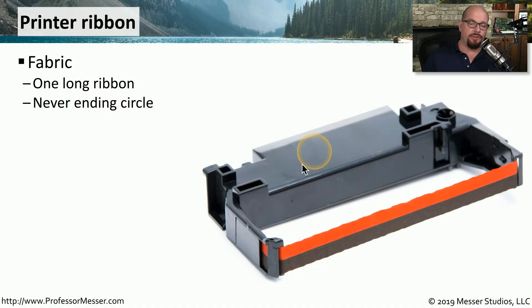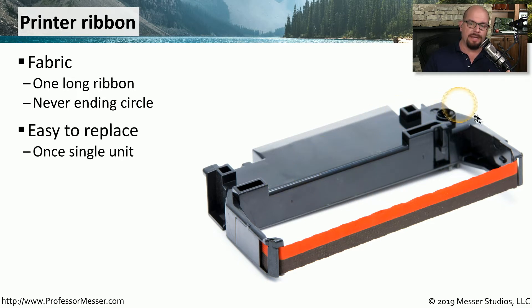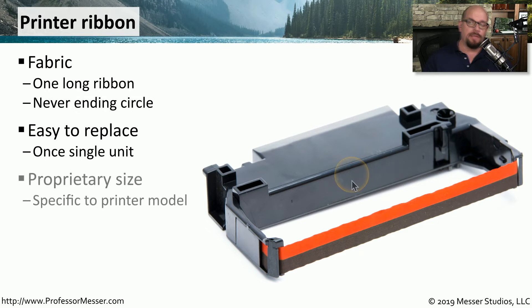The ribbon itself is usually a modular case that contains one very long ribbon. You feed the ribbon through multiple times until the ribbon has lost enough ink that it's difficult to read the output. Because it's a modular ribbon, it's very easy to pop it out of the printer and pop a new one in. The size and style of these ribbons varies greatly between printer versions, so you want to get exactly the same ribbon type that matches the model of printer you're using.